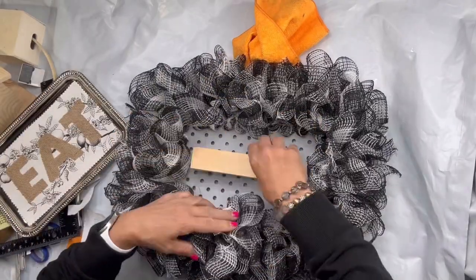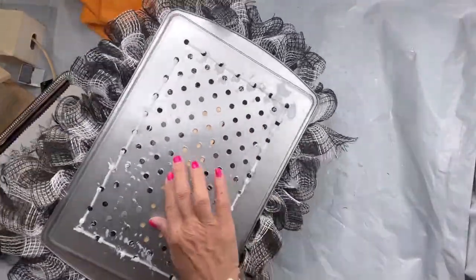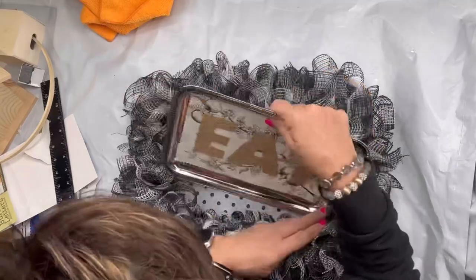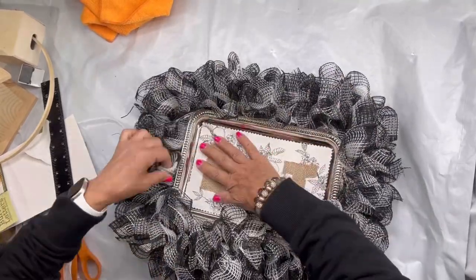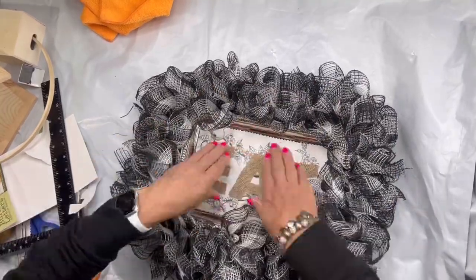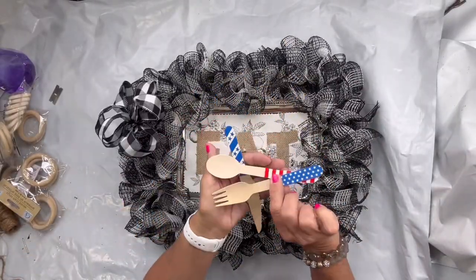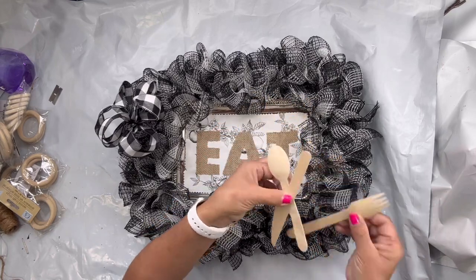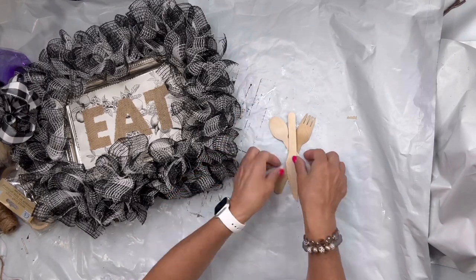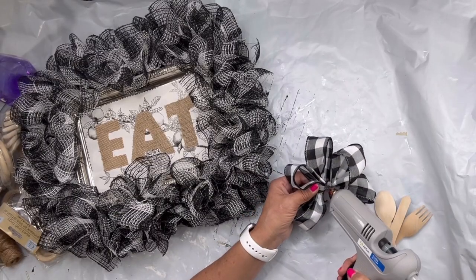I took this piece of wood and glued it in the center of my tray — I needed something to give me a riser. Then I'm going to glue my silver tray to this piece of wood, tucking it under all the poly mesh. I liked how the rim of the tray still showed through. I created this bow, and I found these wooden utensils at the Dollar Tree — they had an image of a flag on the other side, so I'm just going to show the plain wood side. I'm going to stack them, glue them together, and then glue them to the center of my bow.